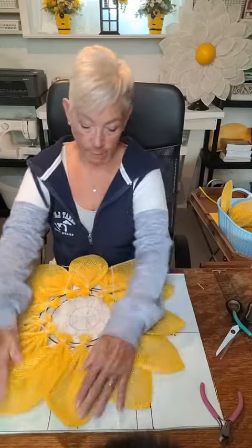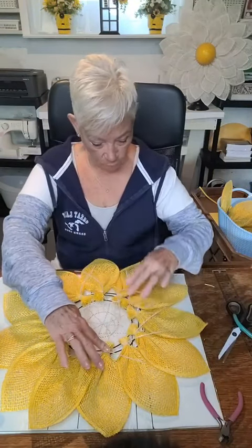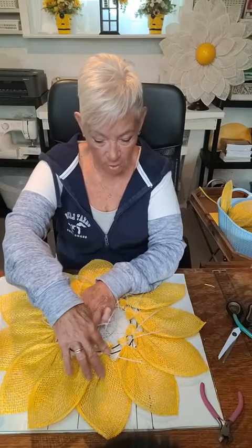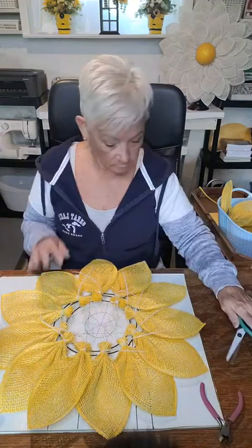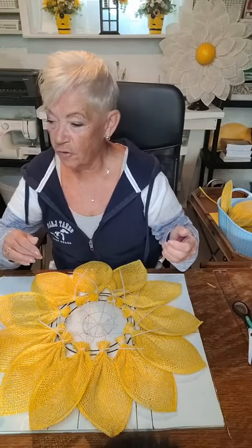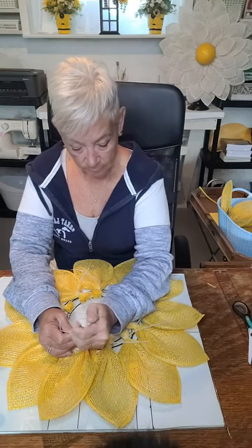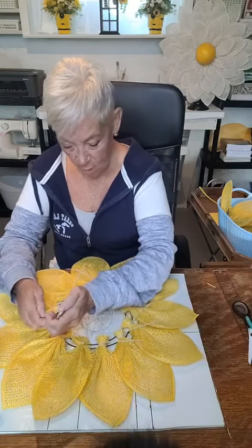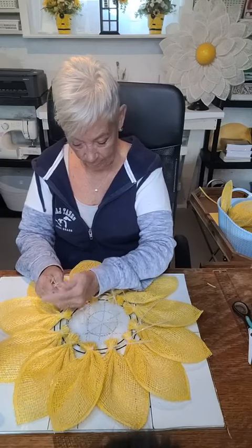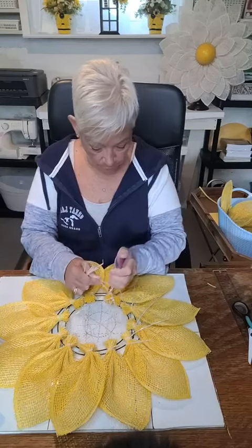I've got all my outside row in — I thought I said sixteen but I only have twelve. I'll take my cutters and trim all the zip tie ends off. I turn them to the side so nothing pokes out.